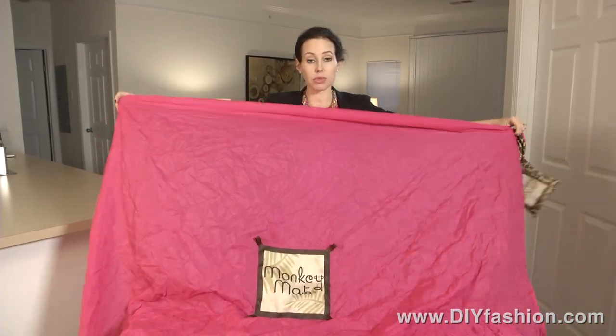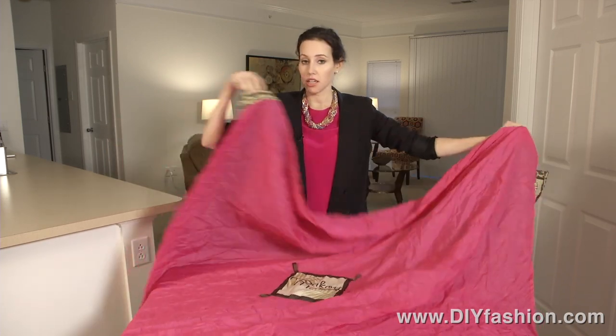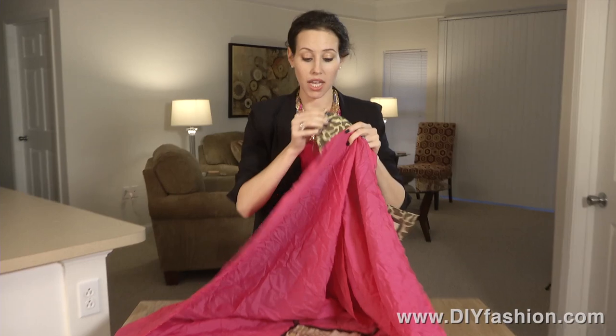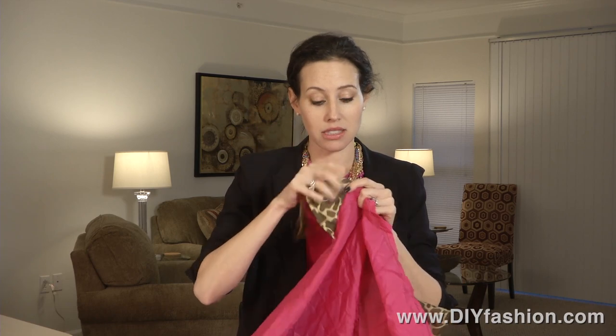You'll see that it's really lightweight, but it's weighted on the ends, so you don't have to worry about the wind blowing it away. It also has these loops, so if you had stakes or something that you needed to really ground it, that is an option.